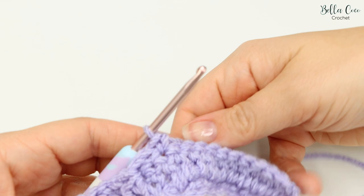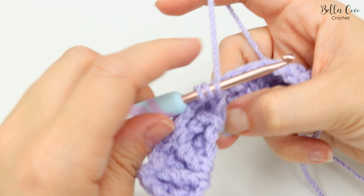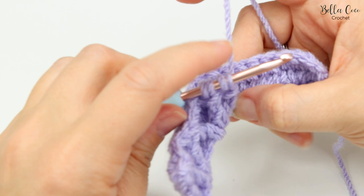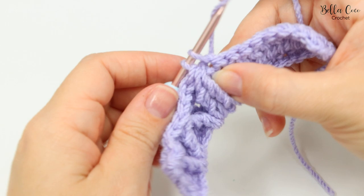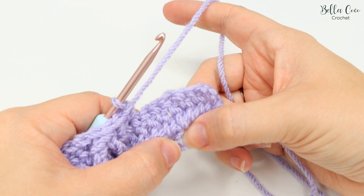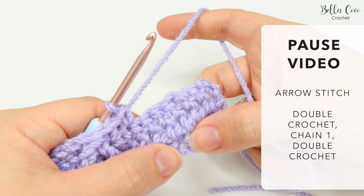Continue the pattern: chain one, skip a stitch, double crochet, then repeat the arrow stitch — yarn over the hook twice into the previous chain one, yarn over pull through two, yarn over pull through two, leave those two stitches on, yarn over the hook twice, find the next chain one space from two rows below and pull through two, pull through two, pull through all three. Skip the next stitch, double crochet, chain one, skip a stitch, double crochet, and repeat the arrow stitch. Go ahead and pause the video to work your way up to that very last chain one space.